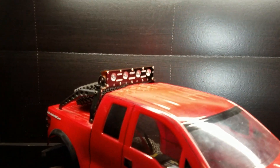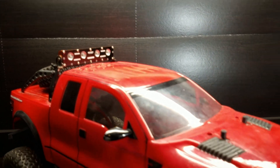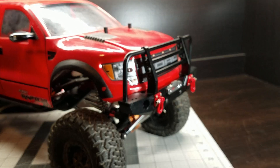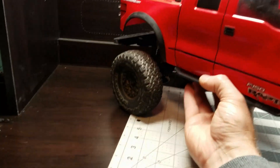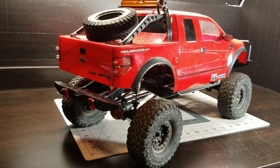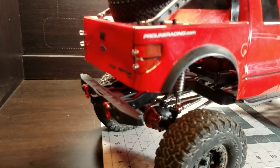It's got this N2G light bar on it — I'll probably be taking that off. This front bumper I don't really care for, we'll probably try something else there. It's got the stock back bumper on it. You can see it looks like it has about two foot of body lift. Let's take the body off and see what we got.